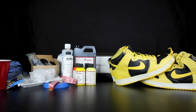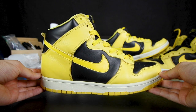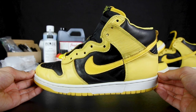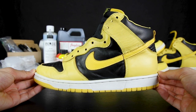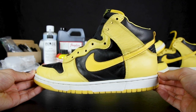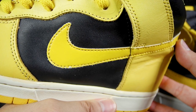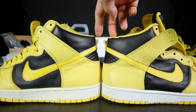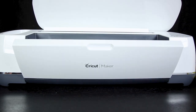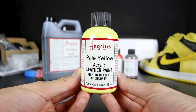Here are all the products I'll be using to make this custom. The base sneaker is a pair of 1999 Dunk High Golden Rods. Since the actual pair was released in 1999, it only made it right. Nike did bring them back in 2002, but for this custom I'll be sticking to the 99 release pair. For the logos on the heel and tongue tag, I'll be using a Cricut machine, Angela's acrylic paint — flat black, pale yellow, and yellow.